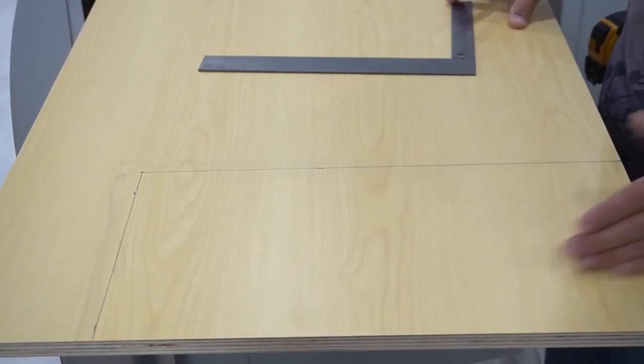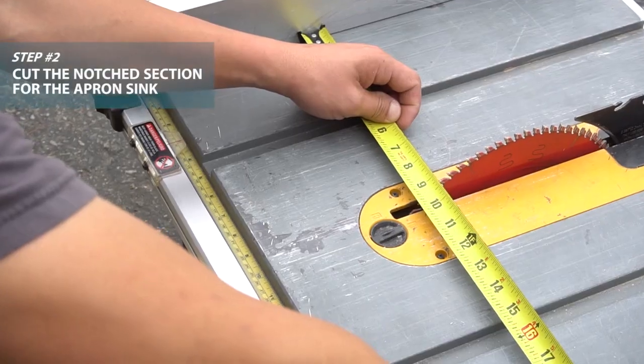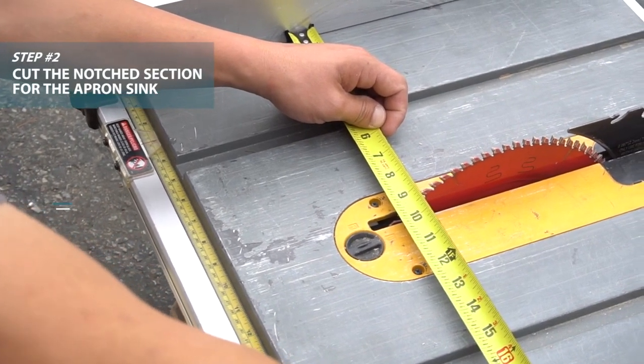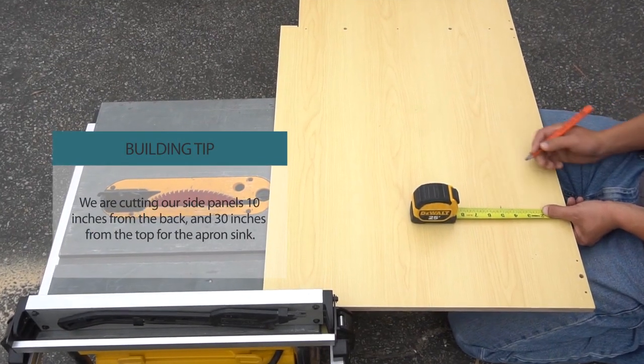Now we can cut both side panels using a table saw. When you cut the side panels, make sure the finished edge is up, protecting the finish from the blade burrs as you cut.